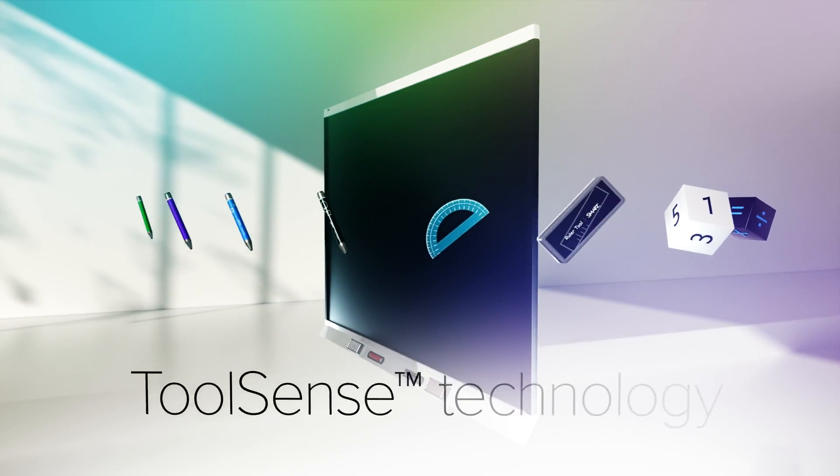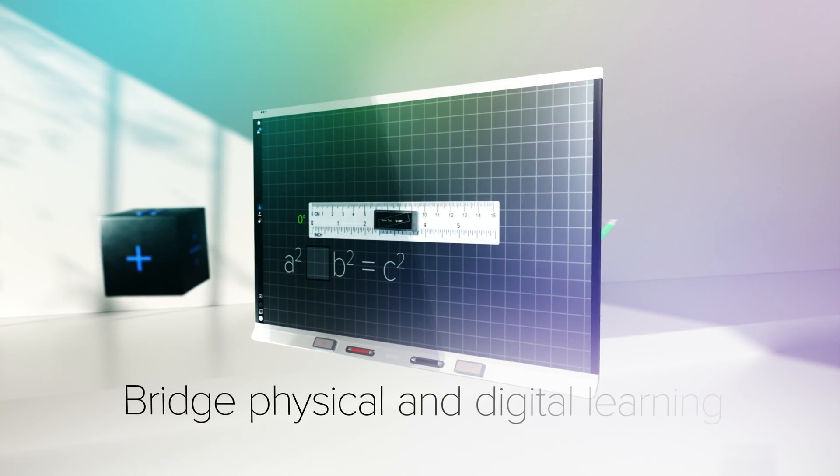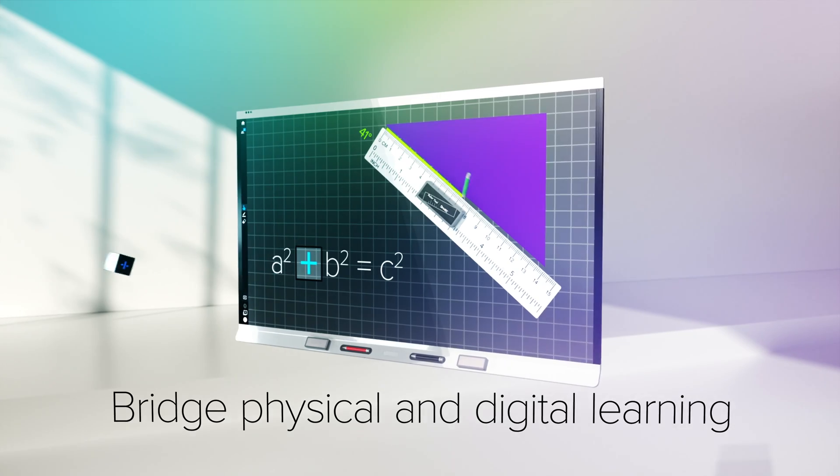The 6000S series adds exclusive ToolSense technology designed to bridge physical and digital learning like never before.